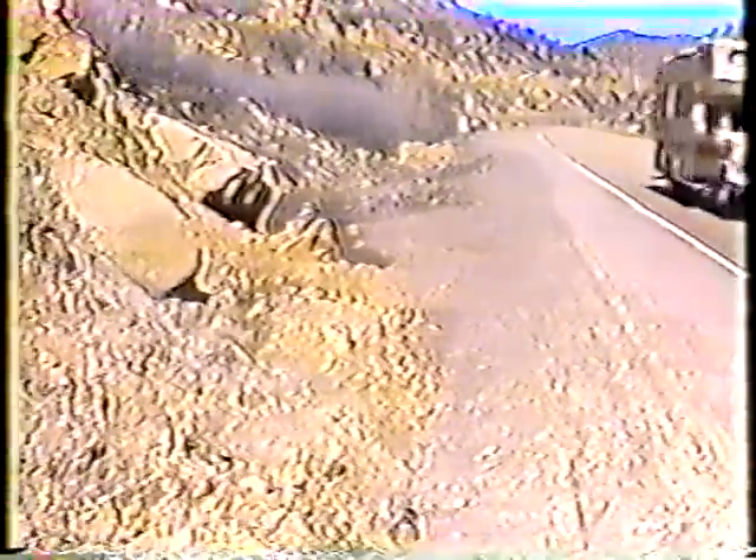The whole purpose of any ditch is to provide a pathway for water. And when a ditch gets obstructed, we'll not only have flooding problems, we can also expect severe damage to the road. So the point is, we have to keep the ditches clear.